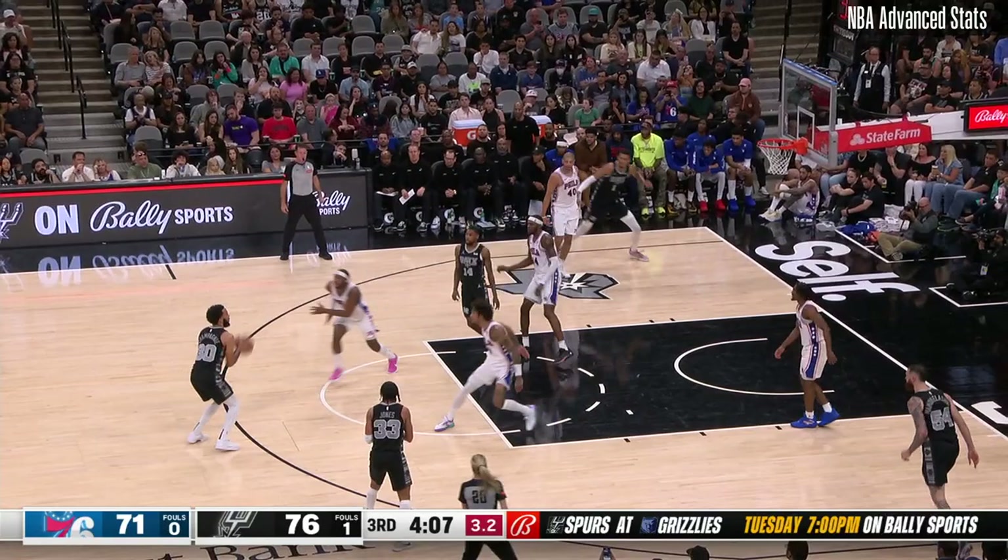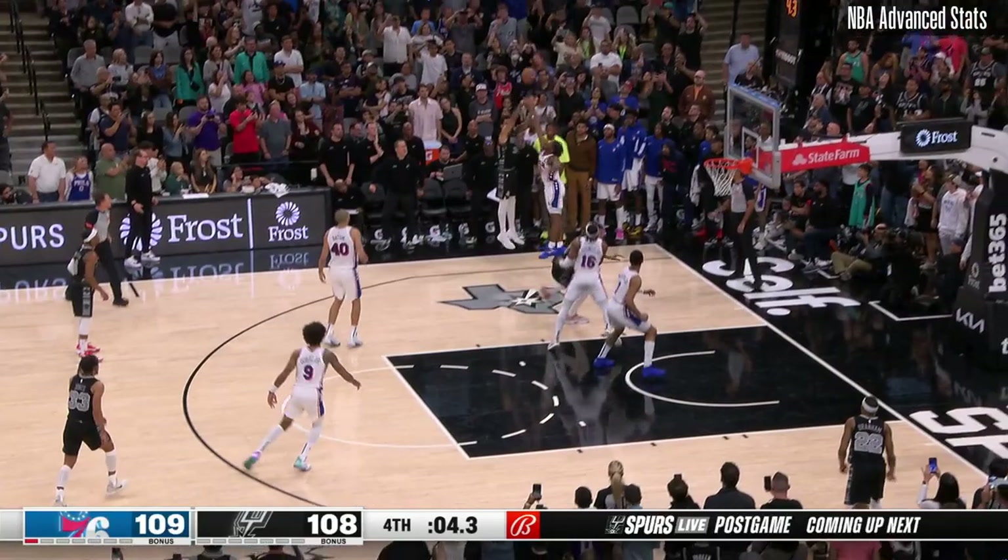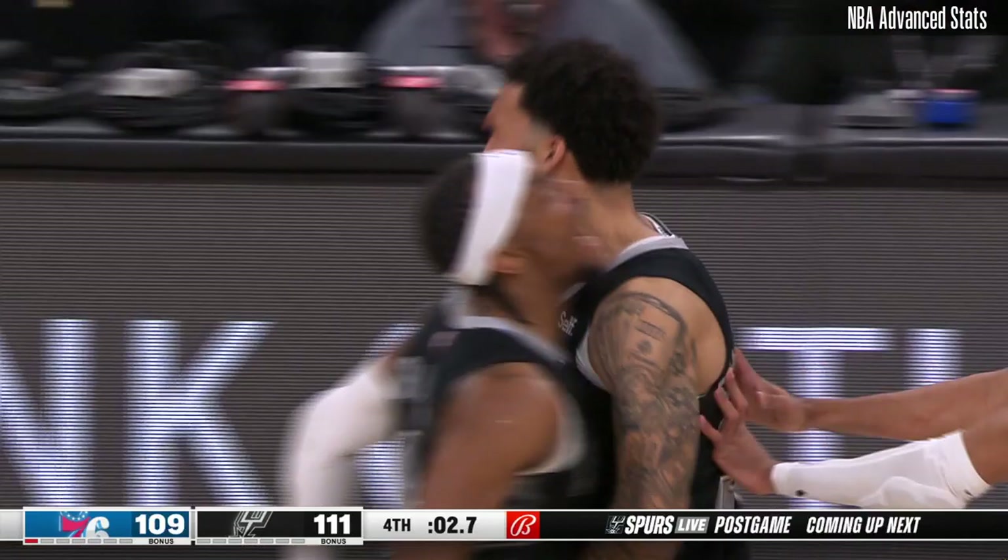Champagne ready, waiting. Reed comes up with a loose one. Devontae Graham with seven seconds — Victor puts it back out. Champagne — oh yes! Julian Champagne.